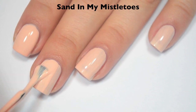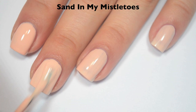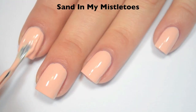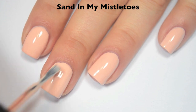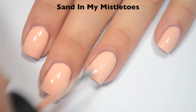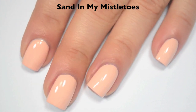This one is starting to cover well on that second coat, but I do feel like it still has some streaks that are a little bit too dark, so I'm going to do a third. This one does dry pretty shiny. Here's three coats, and three coats covers completely. Depending on how you apply it, you might not even have streaks on the second coat. This dries very shiny, but I would recommend a top coat regardless. So there is three coats of Sand in My Mistletoes.